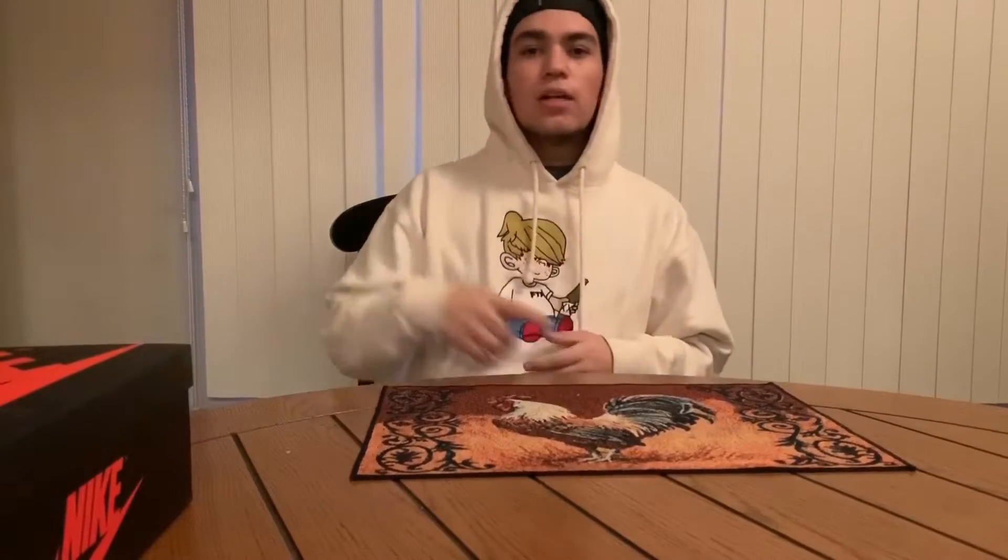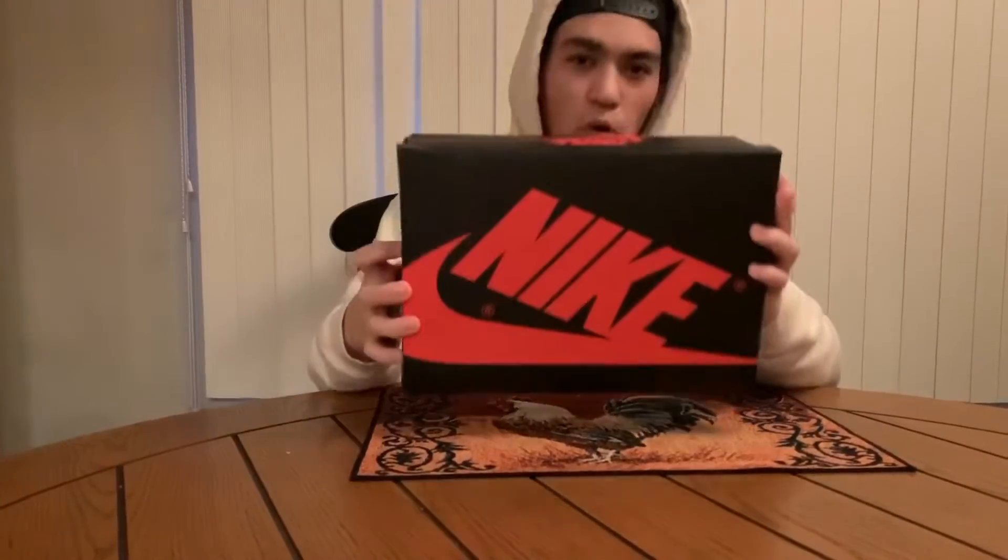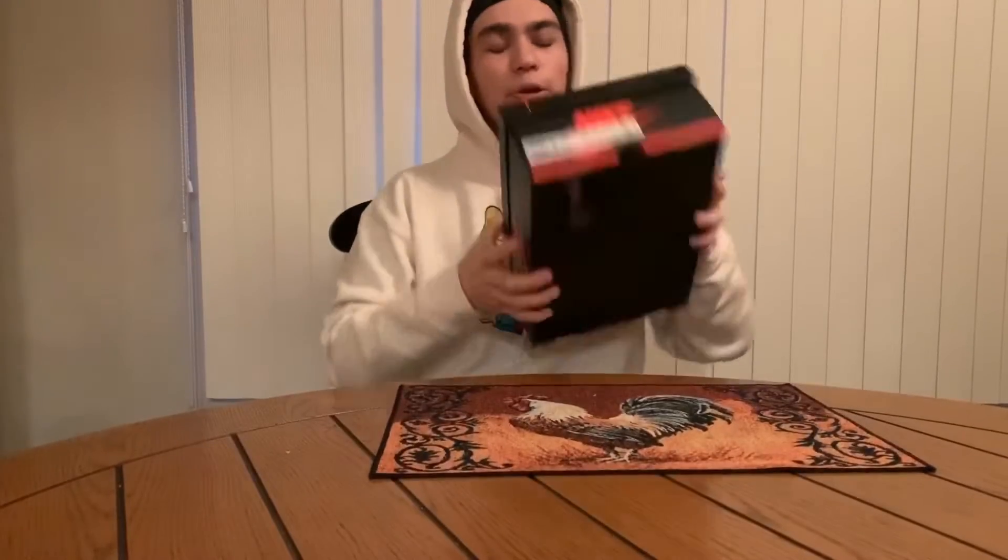What is going on guys, it's your boy Shane Rad 23 back on the screen with another video. Today we got the Jordan One Court Purple 2.0 unboxing and review. Let's get into it — these are a size 9.5.